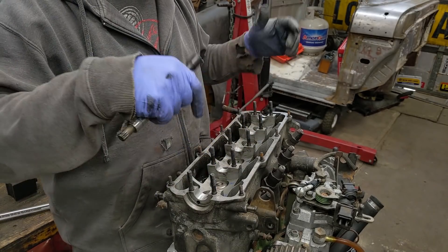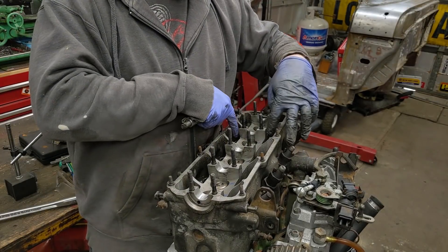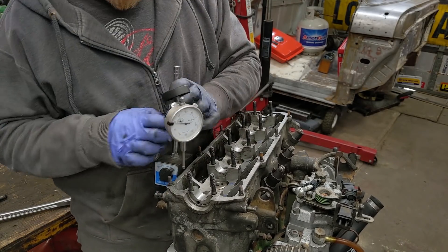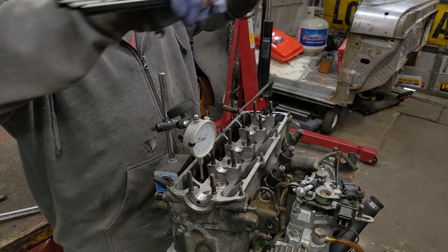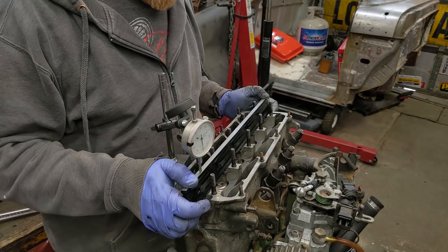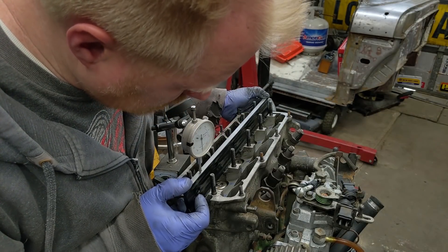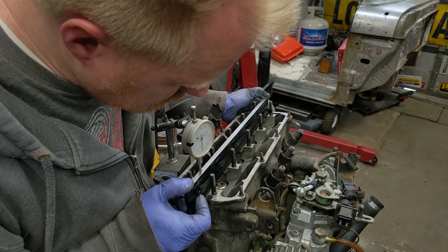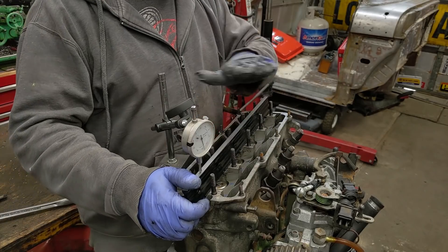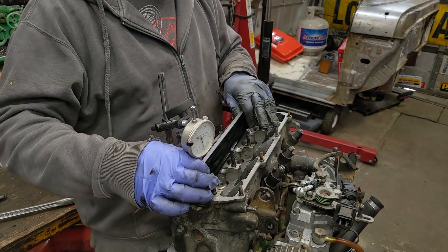I've slowly tightened it down and I've got it down to about 1 thousandth — barely bowed upward still. The head is actually bent downwards a little bit and I can't even fit a feeler gauge between the block and that. But that's fine, because the next step is we're going to heat it.